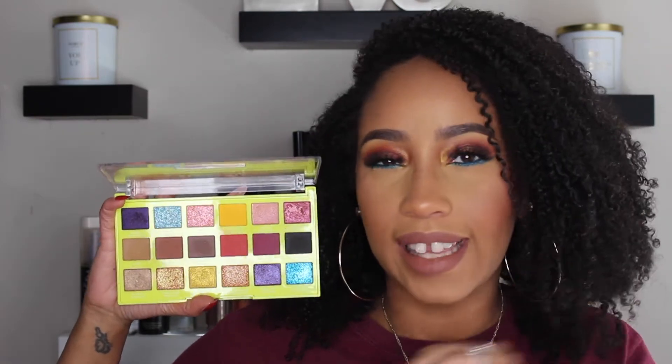Hey guys, it's me Courtney and welcome to my channel. In today's video we are going to be doing three different looks using the Elf and Tiana Major 9 collab. This is the Feeling Lucky palette — it's part of the entire Electric Mood collection that they did with Tiana Major 9.